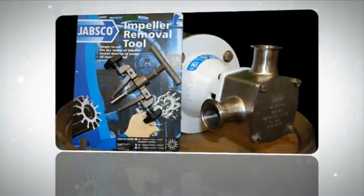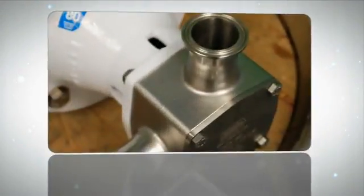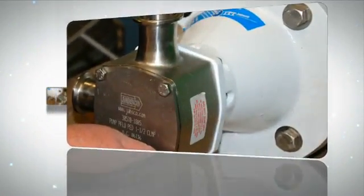FIP pumps utilize only one moving part, the flexible impeller, making the pumps very easy to strip down and maintain, so process downtime is minimal. The job of actually replacing the impeller is a simple one, if you have the proper tools and follow these directions.